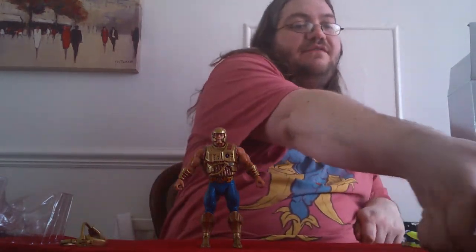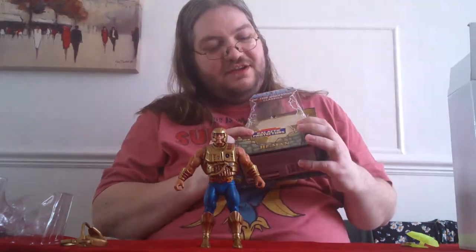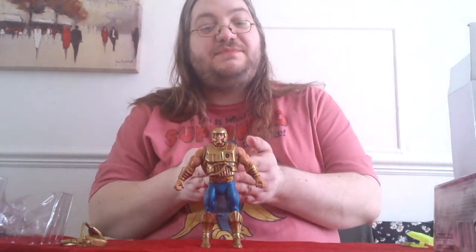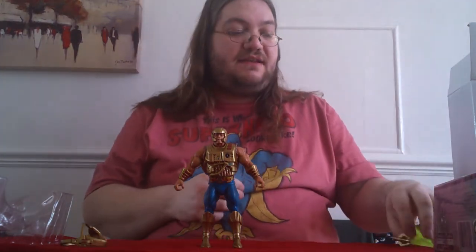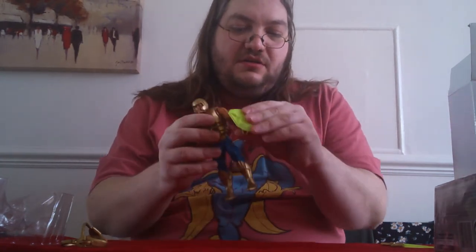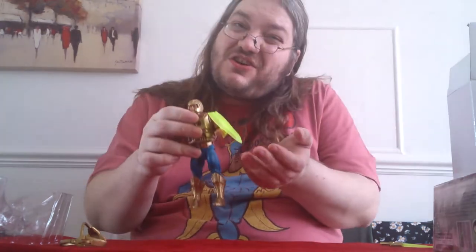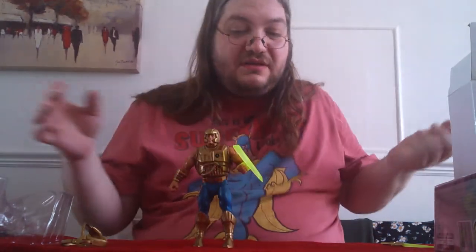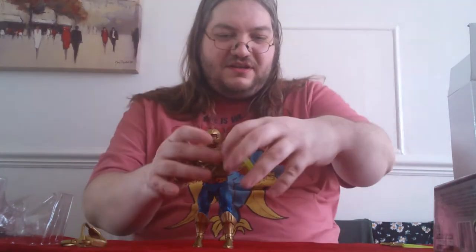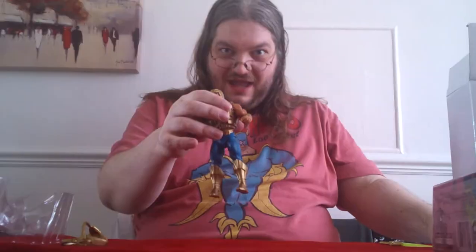One thing I forgot to mention — there's a big Galactic Protectors sticker on the front in the style of the New Adventures logo. He's also got his shield, which clips on the arm easily enough. Nowhere to store the shield, which is a shame, but it looks like an energy-projected thing so it might just disappear into his wrist gauntlet.